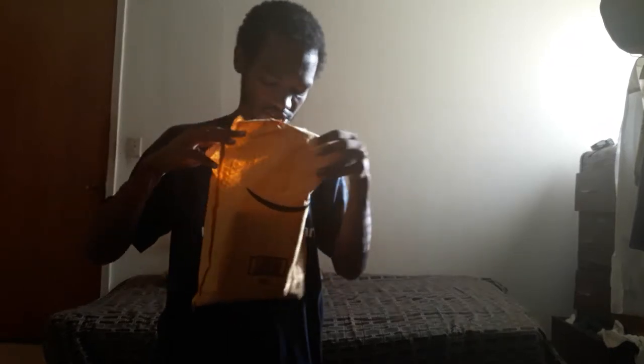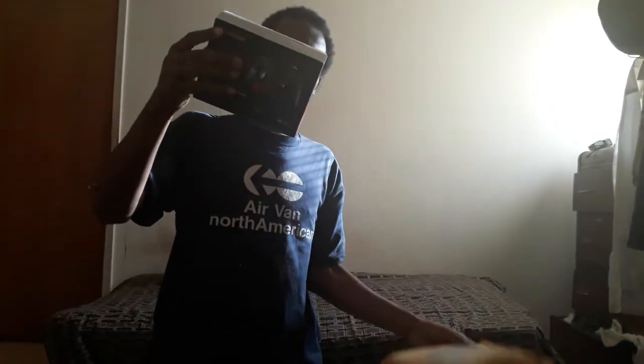It's a wired PlayStation 4 controller. I mostly get it for the turbo feature. I'm going to show you what's inside the box instead of going on and on about it.